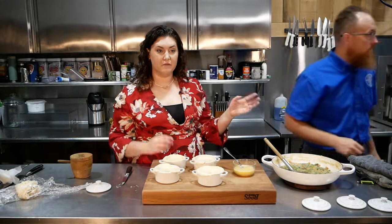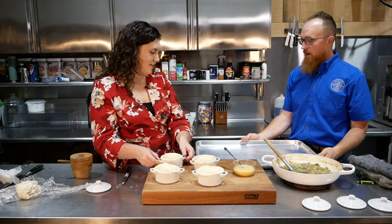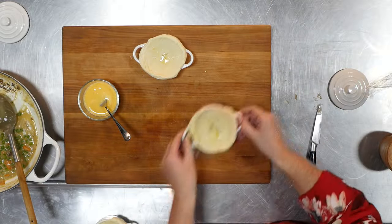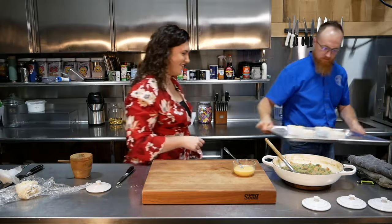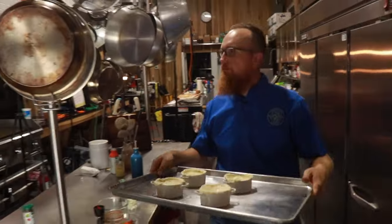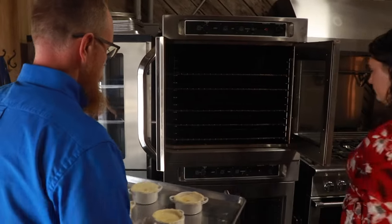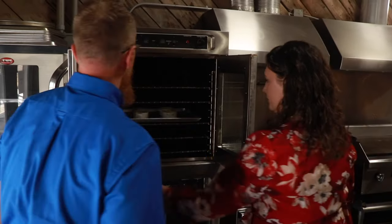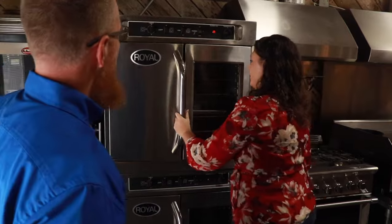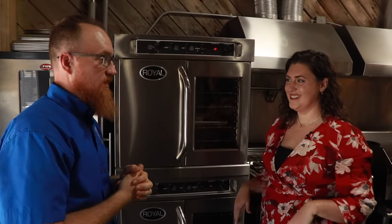Now we're going to grab our baking sheet, load this up, and head to the oven. 15 to 20 minutes in a regular oven — this is convection so it's going to cook a little bit faster. We'll keep an eye on it and clean up the kitchen a little while those work.